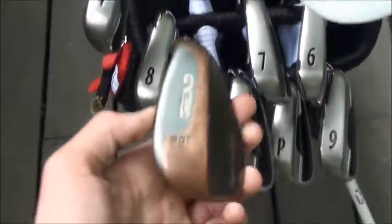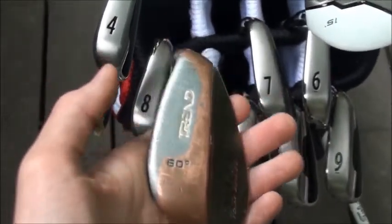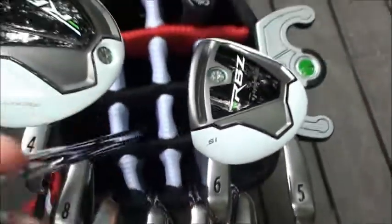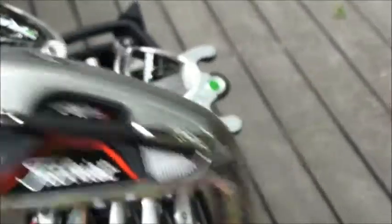Same wedge as last time — Trend XTS Tour Series 60 degree this time only. And then the club that I hit the best today at Golf Galaxy — pulling out the 7 iron real quick — the Titleist AP1s with the Dynamic Gold XP shaft, S300s.